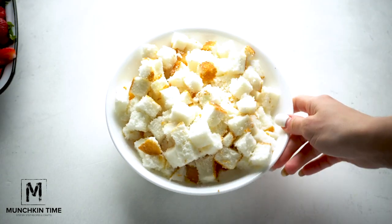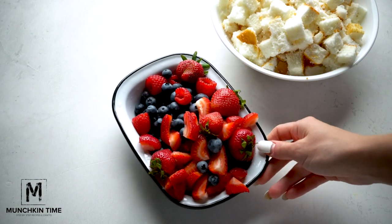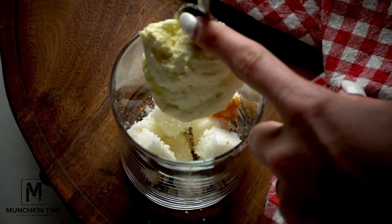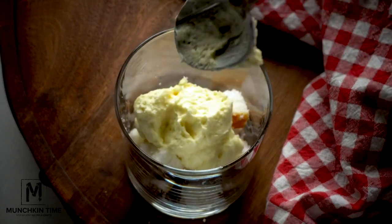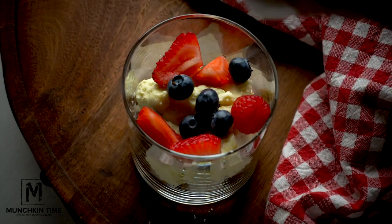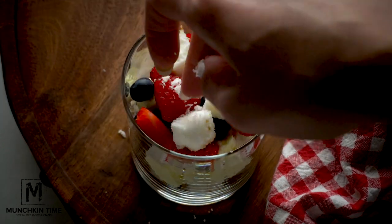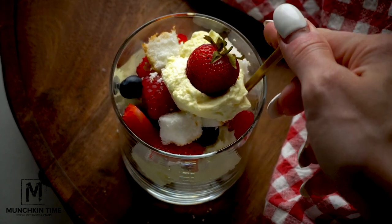Now we have all the ingredients ready — angel cake chopped into bite-sized pieces, berries, and our delicious vanilla pudding cream. To assemble each trifle, add angel cake on the bottom, then the vanilla pudding cream, followed by the berries. Next, add another layer of angel cake and cream on top. Garnish with any berry of your choice — I'm using strawberries. And voila, the recipe's all done.